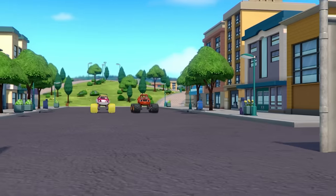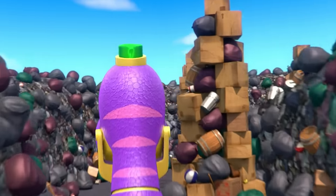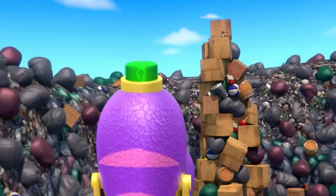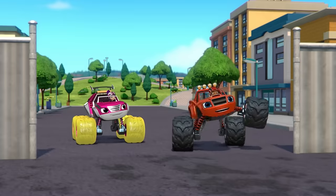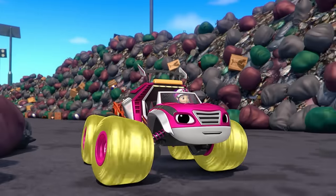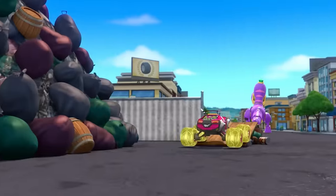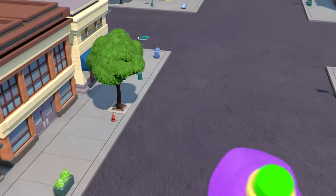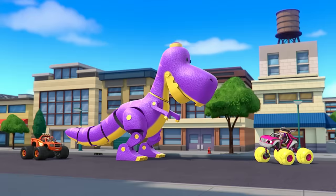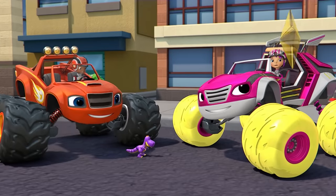Look! There goes the dinosaur toy! It's stomping through that junkyard! We've gotta hurry and press that shrink button to make it small again! This way! We did it! We shrunk the dinosaur toy!